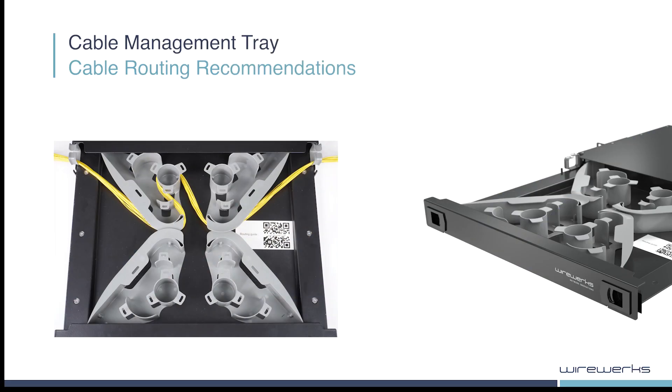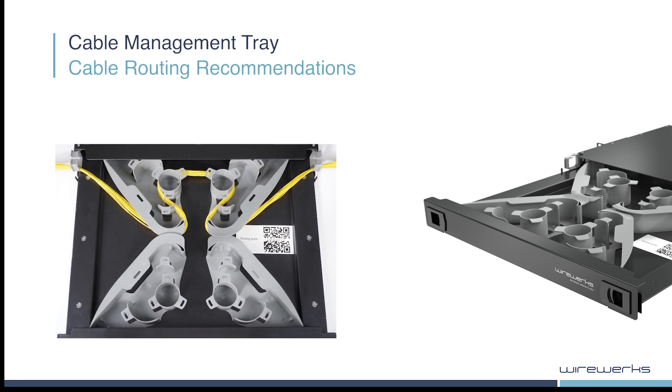Here are some proper cable routing recommendations utilizing the internal cable management system. Notice that the cable is entering and exiting the spooling section through the center, while utilizing the cable guides on each end.